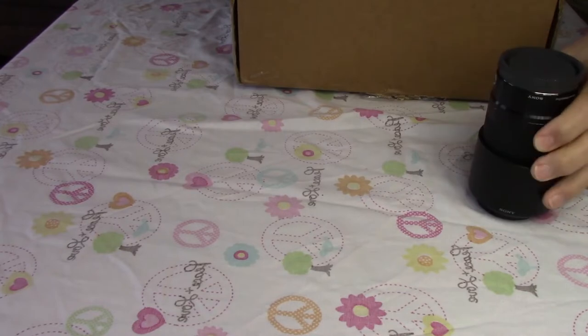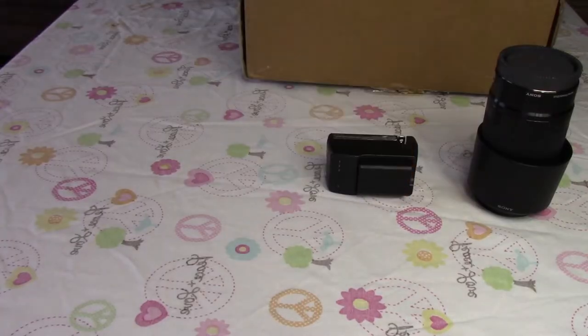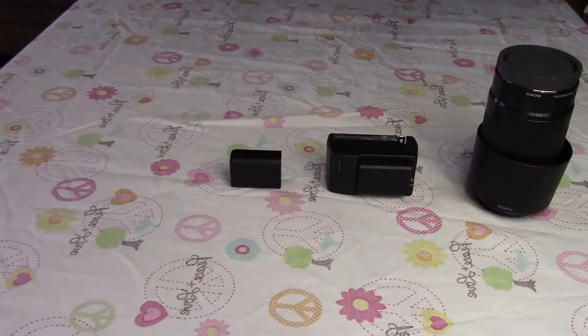Opening up the first plastic bag, we have the Sony 55 to 210 lens — this is a kit lens. We also have a battery, a battery charger, and another battery, because Sony cameras are notorious for not having very good battery life. And then of course the Sony a6000 — it's about a four-year-old camera. I got this camera body and lens for one main reason: the Sony a6000 along with this kit lens on Amazon goes for $798.